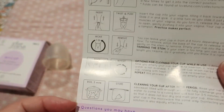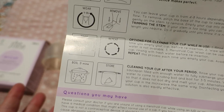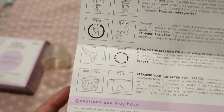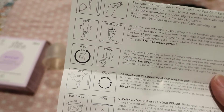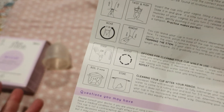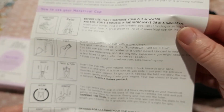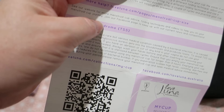I usually wait until just before my period to boil it again. I don't boil it after my period — I usually just wash it out with soap and water, or I use a Milton antibacterial tablet and soak it in that so nothing sticks around, then I'll boil it just before I use it.